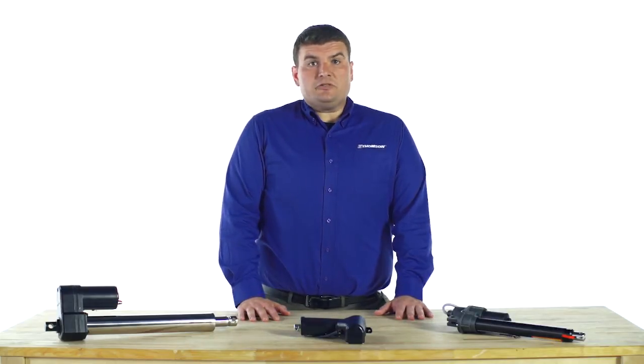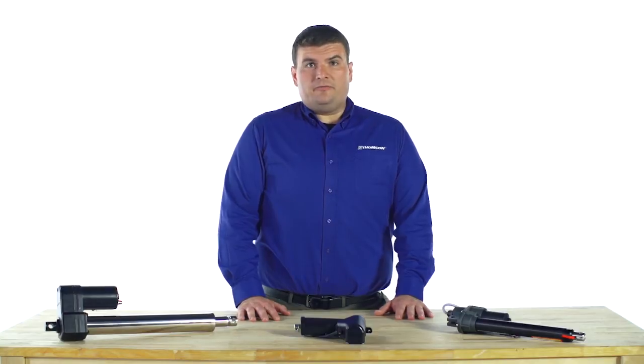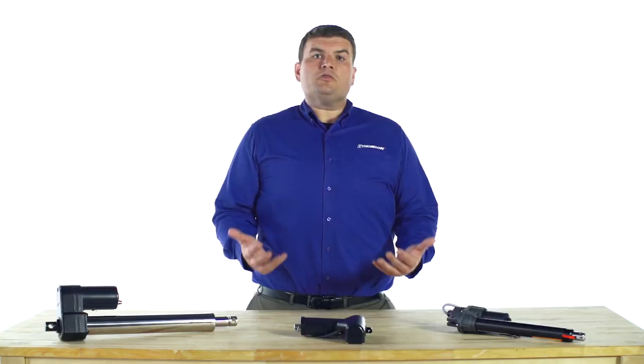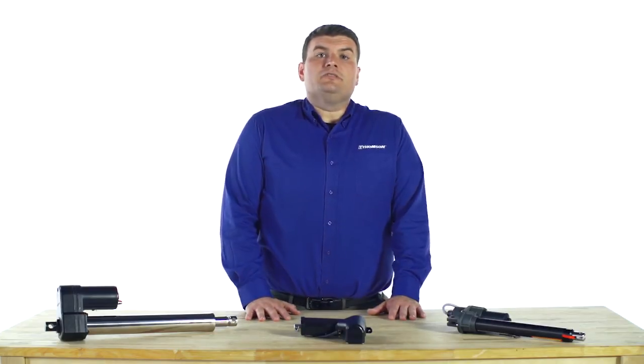So, next time you are specifying an electric linear actuator for your design, determine the typical operating environment and find a corresponding IP rating to ensure you've chosen the best solution.